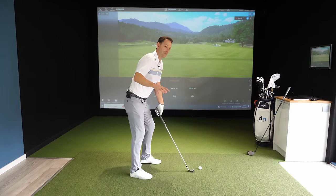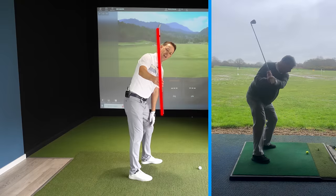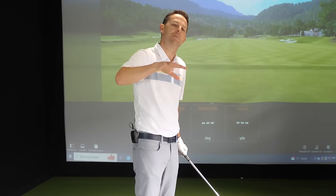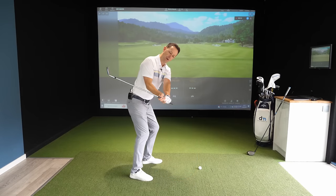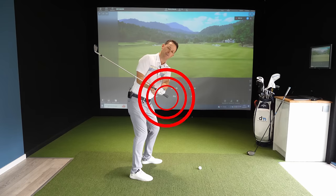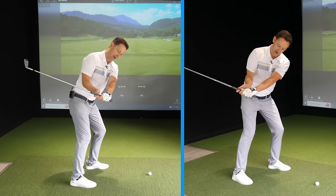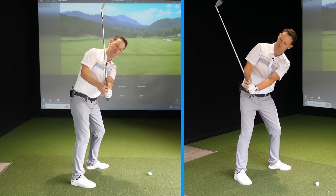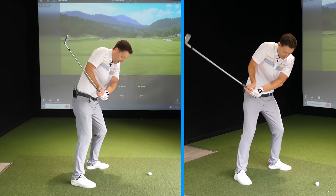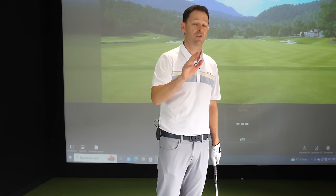Paul, like so many players, does this — when he comes down, the shaft starts to get into a very steep position. The best players swing on a beautiful circle: the club is behind their hands on the way down, which allows you to sling it. But if the club is too steep on the way down, there's no room to sling it — that's where we get flickiness, the elbow sticking out, and a multitude of things that compromise your power and direction.